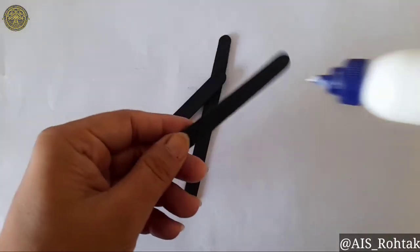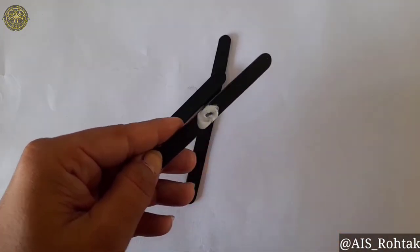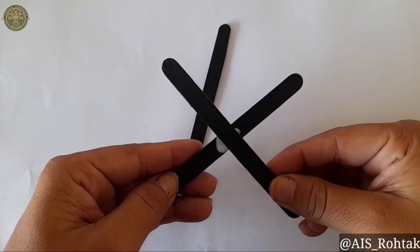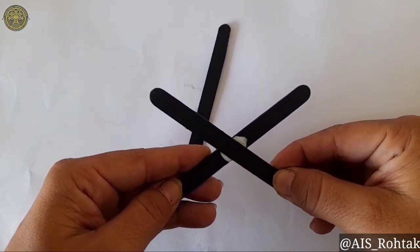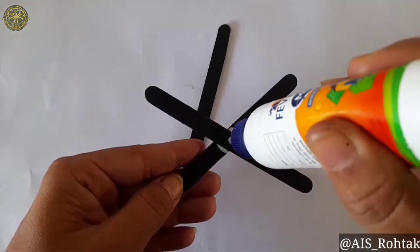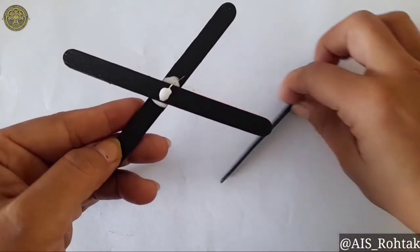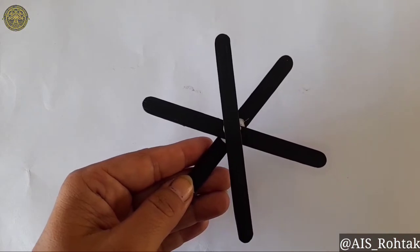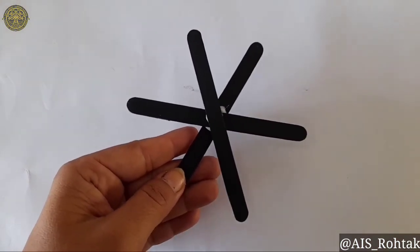First of all, take the ice cream sticks and apply fevicol in the center and paste them together like this. Apply fevicol again and paste the third stick here. After pasting, let it dry for some time.